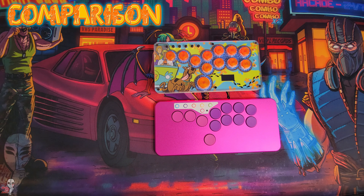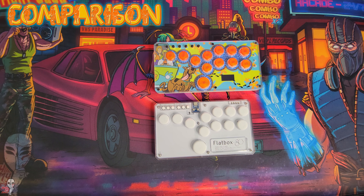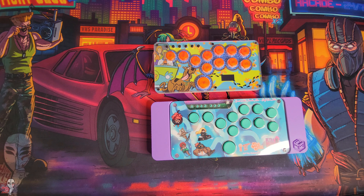Looking at these next to a few other offerings out there, you can see just how that footprint compares and it probably lands closest to something between a flatbox and a JFA Micro.